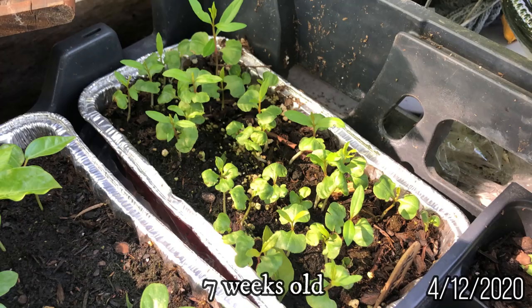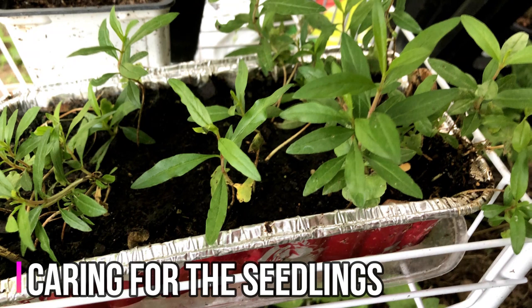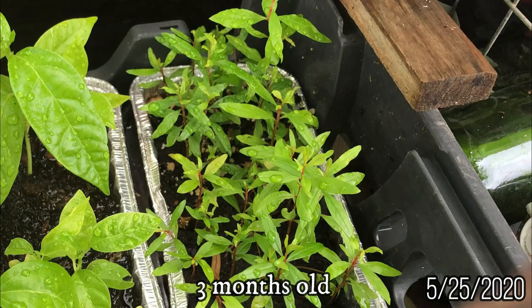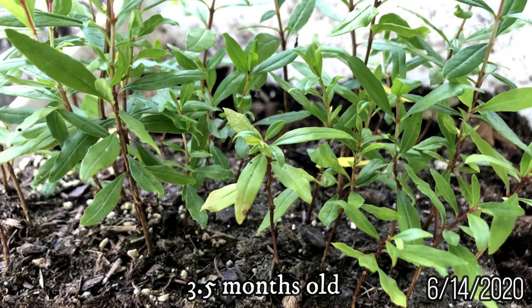Make sure that it's not intense heat or sunlight and keep the soil watered. As you care for the seedlings, slowly expose them to more sunlight as they grow taller. If you have a medium depth or shallow container, you can transplant the seedlings into deeper containers. For example, I transplanted my seedlings when they were about three and a half months old.